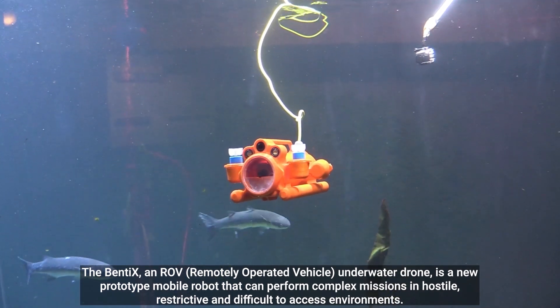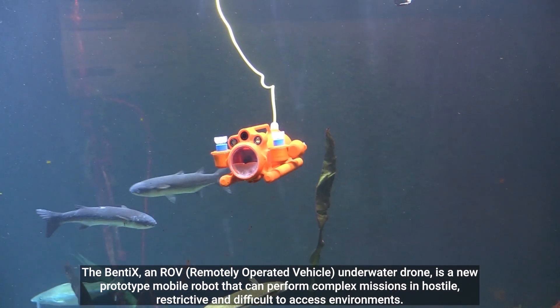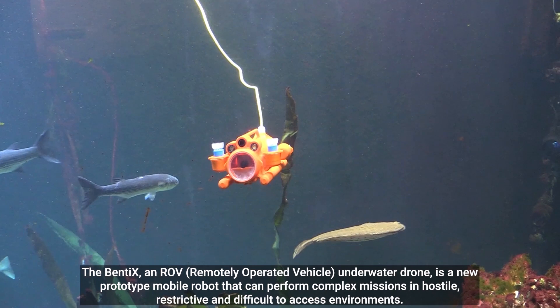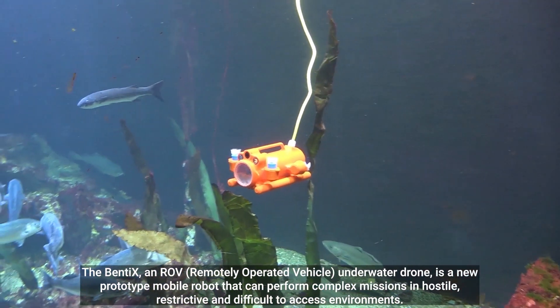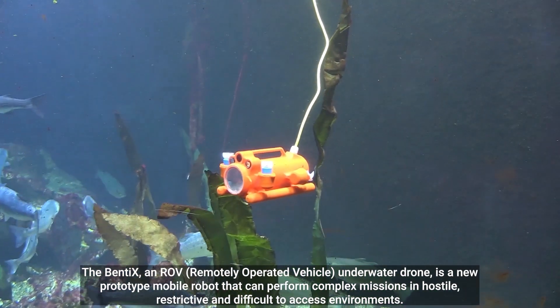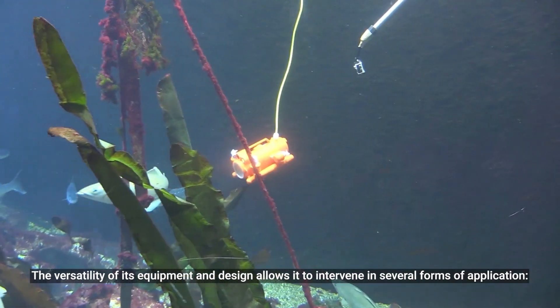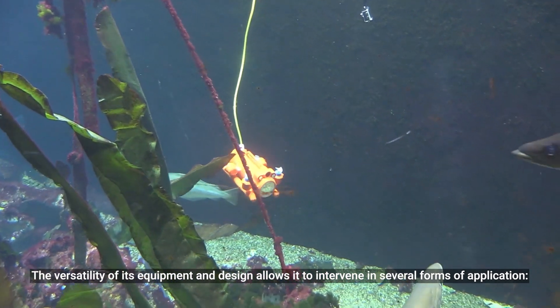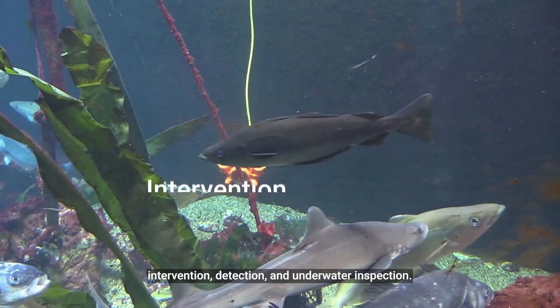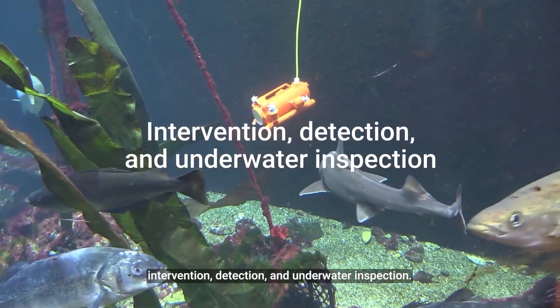The Bentex, an ROV — remotely operated vehicle underwater drone — is a new prototype mobile robot that can perform complex missions in hostile, restrictive, and difficult-to-access environments. The versatility of its equipment and design allows it to intervene in several forms of application: intervention, detection, and underwater inspection.